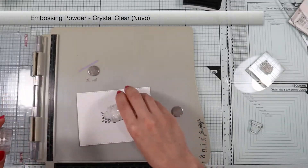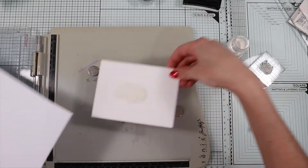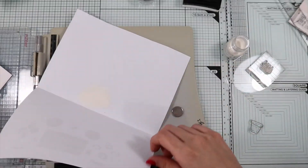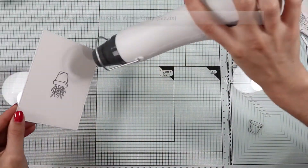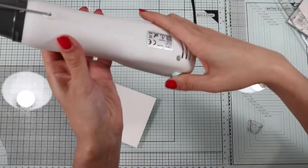And I'm going to heat emboss the stamp with clear embossing powder. Thanks to the embossing, the stamps are now waterproof.